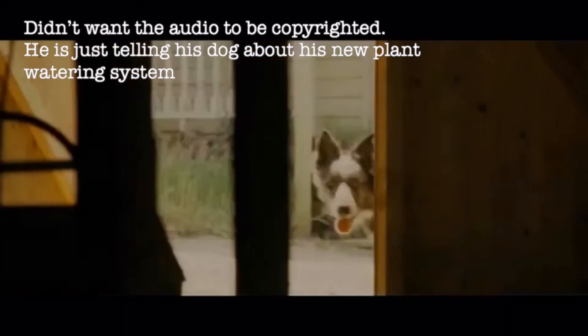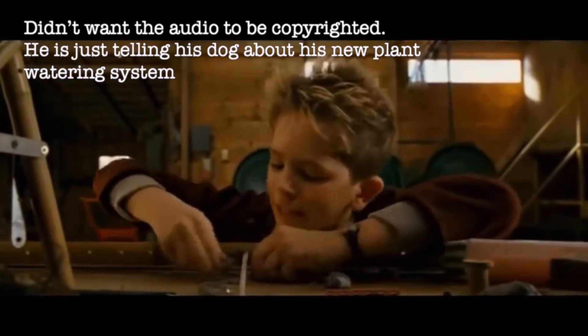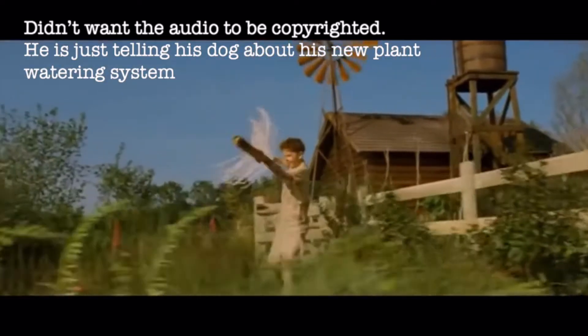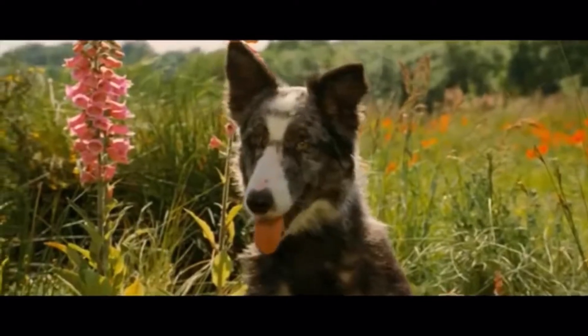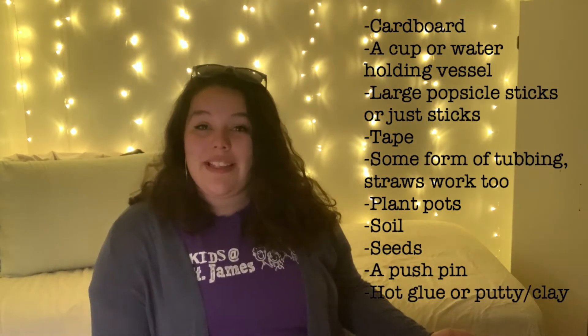If any of you watched that old movie Arthur, I'll put some pictures in here — he created his own drip irrigation system too. In honor of Equadventure Week and talking about plants and earth, we're going to be growing our own plants today. I'll put a list of everything you're going to need up to the side and we can get started.